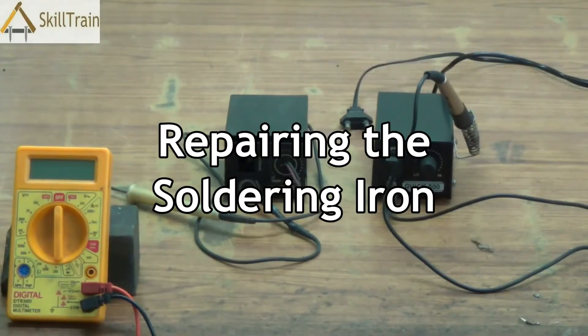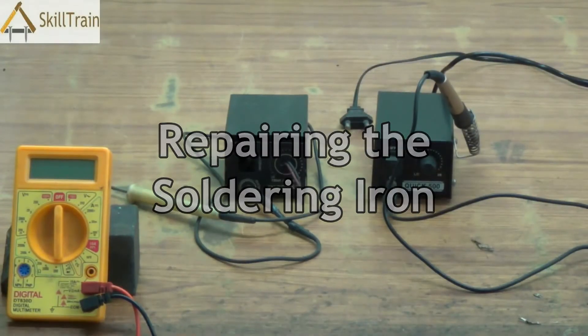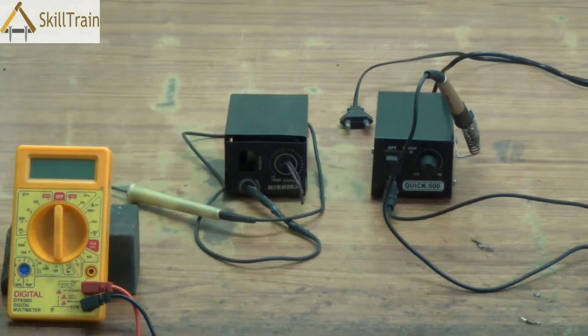Hello and welcome to this next video on mobile repairing. In this video we will learn something very different. We are not going to be doing any mobile repairing here but we are going to try and understand how we can repair one of the most important tools that we use in mobile repairing.